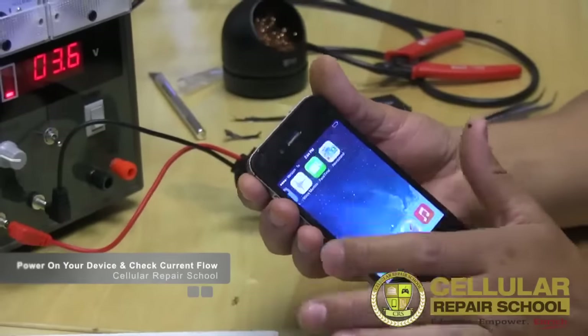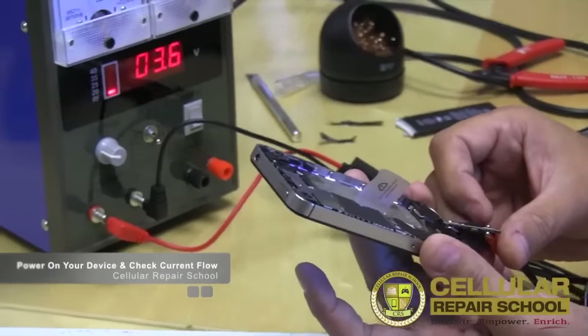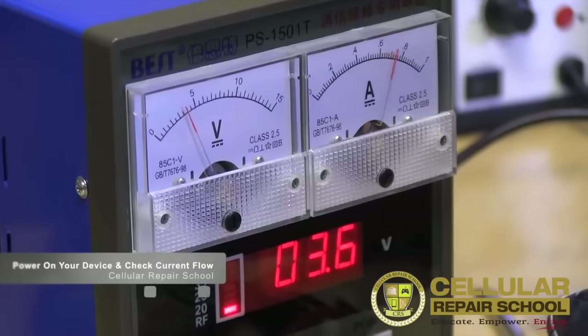That's how you successfully test the board using a power supply. Thanks again for tuning in to Cellular Repair School — we'll see you in the next video.